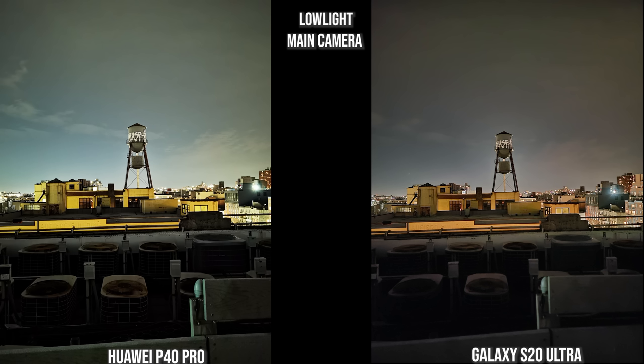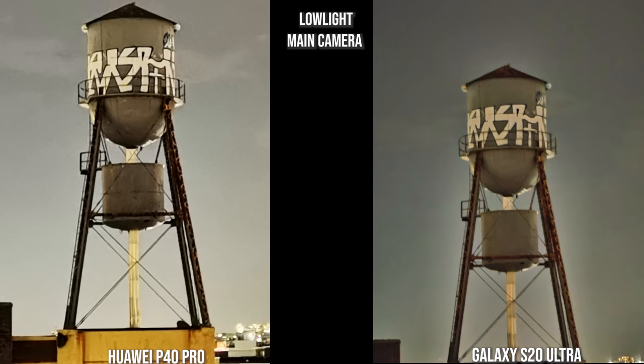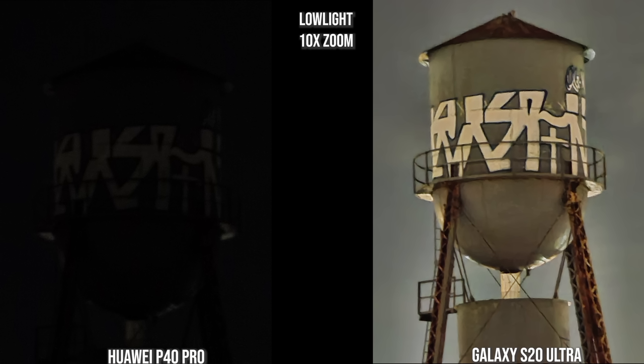The Galaxy is a bit more muted in this shot — possibly the update changed things — and a bit fuzzy in the foreground. Both the V60 and the iPhone 11 Pro Max do a really good job with foreground and background here; the V60 is really bright around the water tower subject while the iPhone is more balanced. At 5x zoom the Huawei is brighter, but I prefer the Galaxy — it's not as shaky. At 10x zoom the Galaxy really shines: the Huawei is very dark, while on the Galaxy you can clearly read the lettering and see the water tower in full distinction.